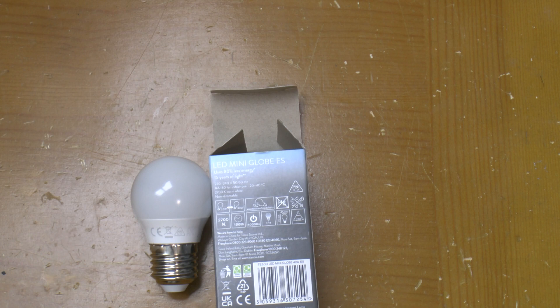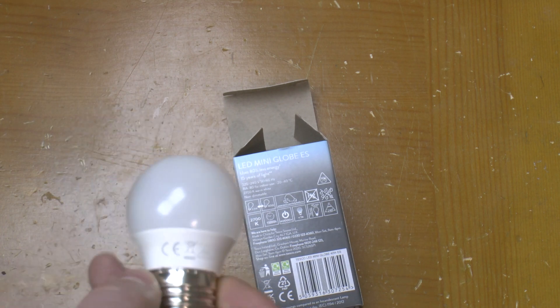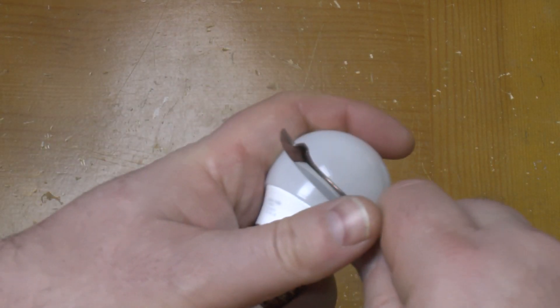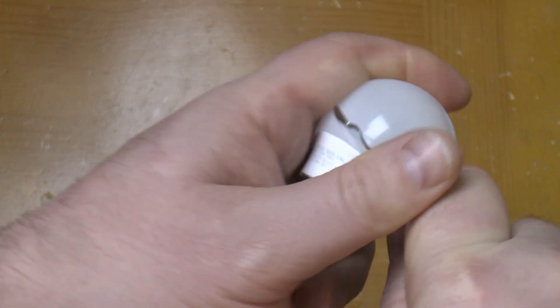All of a sudden it was a lot darker in the room — not pitch dark because this is one of two. This is the box the replacement came in. So let's take a look inside and see if we can figure out what's gone wrong.